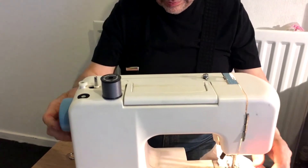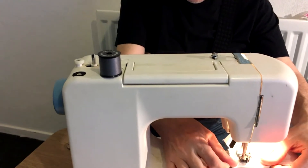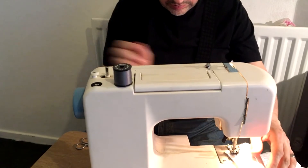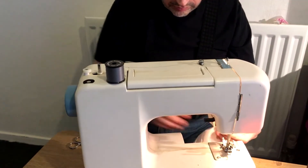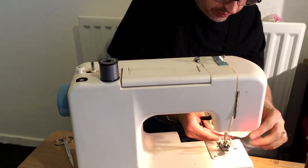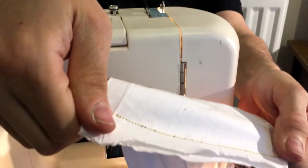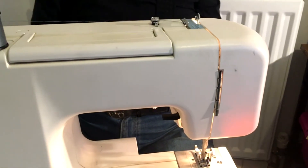It's fine. Let's have a go. On the back, the tension seems to be okay. That seems to be nice and tight. Tension is not too bad on the back, and the stitching is not too bad on the front. I think that is fine.